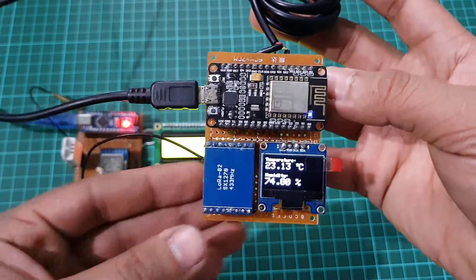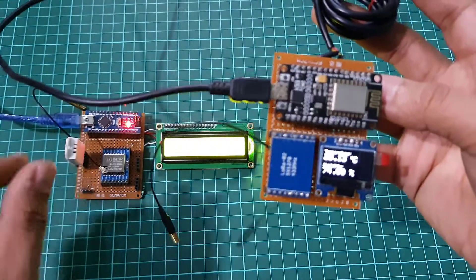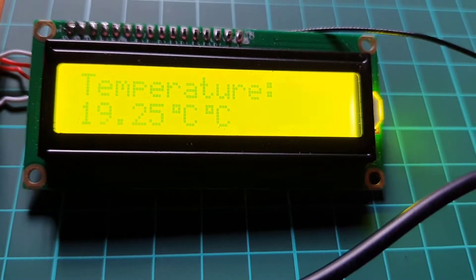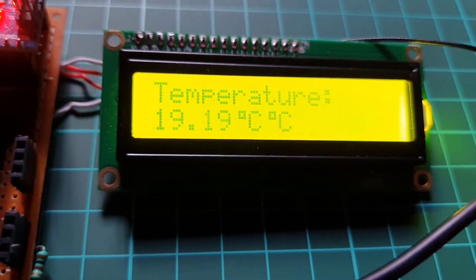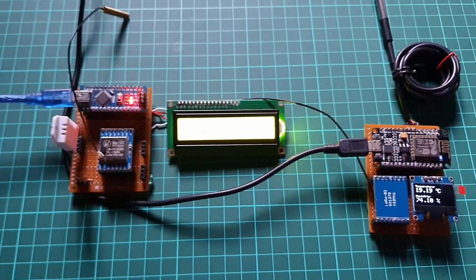In this video, you will learn how to make a LoRa-based 2-way wireless communication system with Arduino. This is a complete 2-way communication system based on the Arduino and the most powerful and popular 433 MHz SX-1278 LoRa transceiver modules.